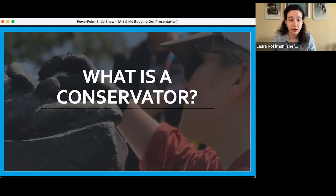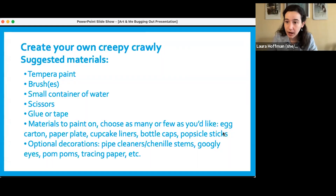This is a good time to gather your materials — we are going to get started on our art project. Today we're going to create our own creepy crawly, because we're talking all things bugs today. This seems like a lot of materials, but it's very open and flexible. We recommend you could use paint, scissors, glue, tape — I decided to use markers instead of paint. Materials include egg carton, paper plate, cupcake liners, bottle caps, popsicle sticks, pipe cleaners, chenille stems, googly eyes, pom poms, tracing paper — honestly, anything goes. I'll show you what I used based on what I had lying around.